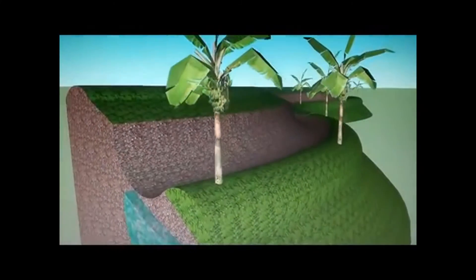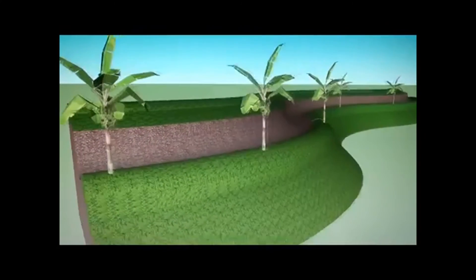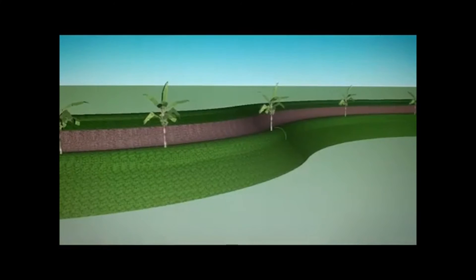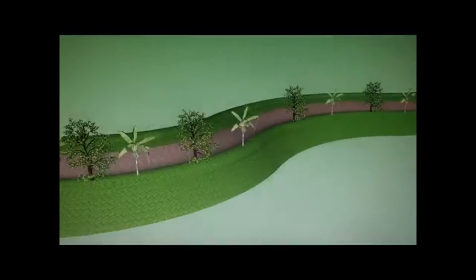By simply contouring the ditches or shaping the land on contour, you can harvest rainwater with ease. As you start harvesting rainwater using the swale, we can now plant ground cover together with our legumes and in between our fruit trees.